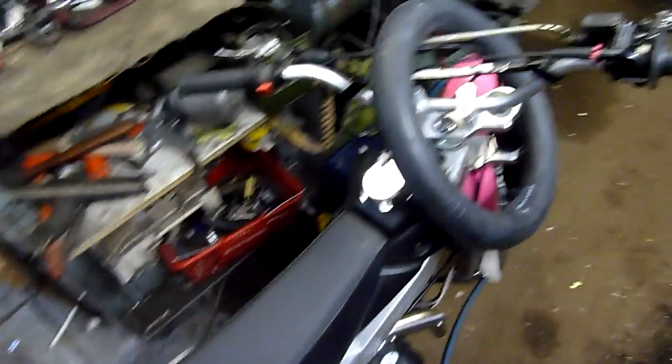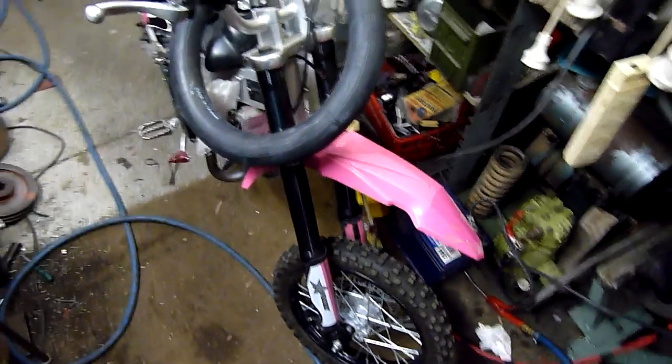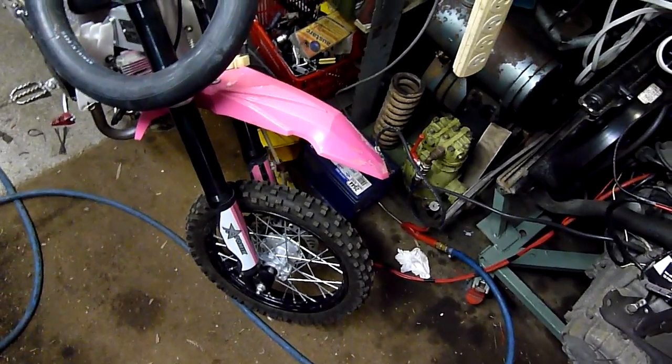I'm going to be working on the bike and get that running again so I can have some fun and get some practice. Definitely got to get to know this one really well before I try the YZ465. Still haven't done anything with it yet, but we'll start ordering parts one day.